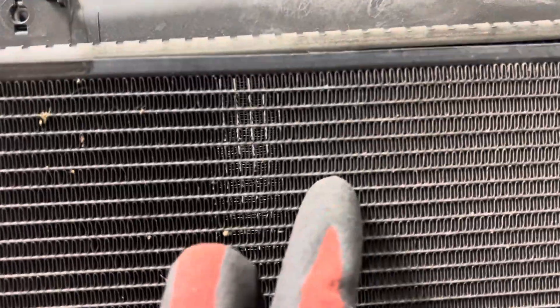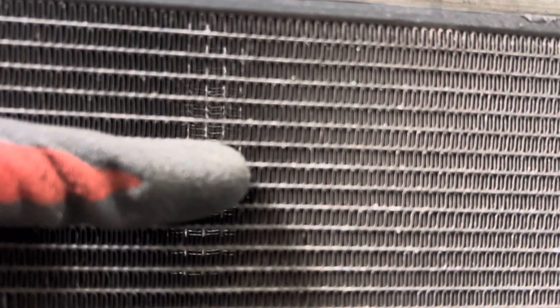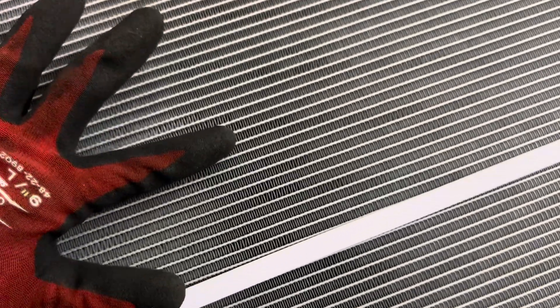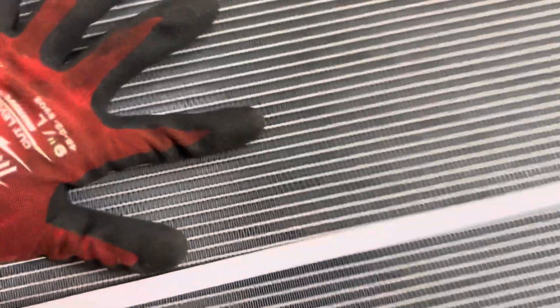This is the OEM condenser. If you judge by my fingers, counting the refrigerant passage tubes - if you go from one end of my finger to the top, you count one, two, three, four, five - you get five refrigerant passage tubes within the width of my finger. If we come to the aftermarket - let's see what we've got - it looks similar, might not be too bad. We've got one, two, three, four - almost five. So the tube count comes up a little less than the OEM.